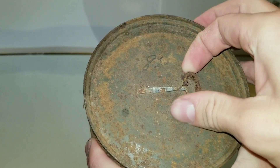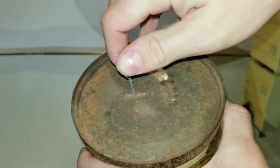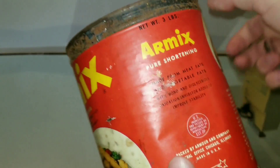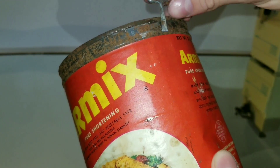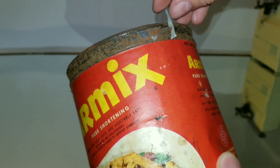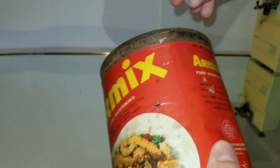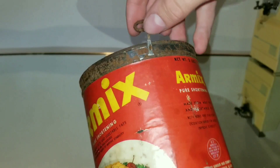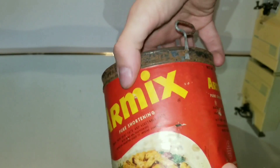Let's go ahead and get that key off. It's a little bit rusty, but that thing has to fit into the hole — and the hole's filled with rust. Is that going to work? There we go, it went through. Now we can just start twisting all the way around the can and open this thing up.